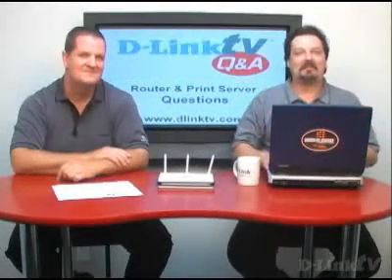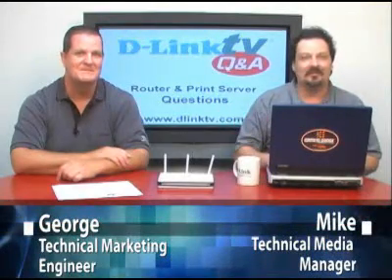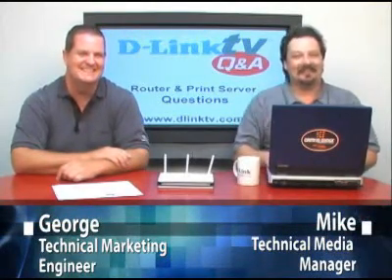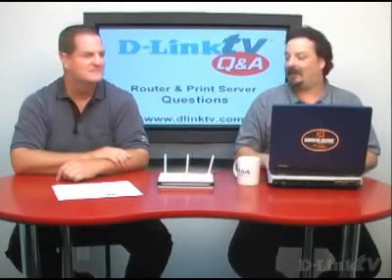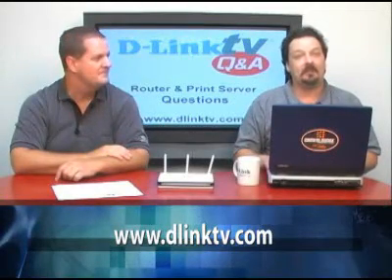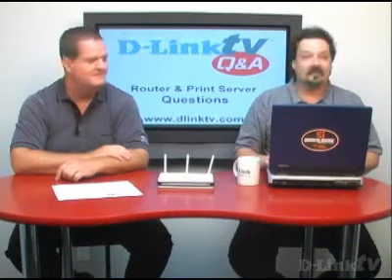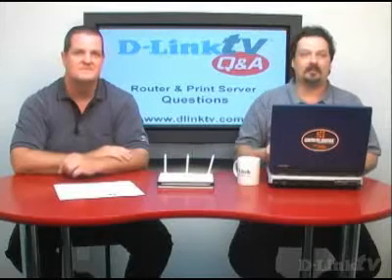Hi, and welcome to another episode of D-Link TV Q&A. I'm Mike, and I'm here with George, and we're going to take your questions and answer them right here on the show. If you point your internet browser to www.dlinktv.com and fill out the little web form, you can submit a question that we'll answer right here. Today we're going to cover a little more router stuff and some more print server stuff.